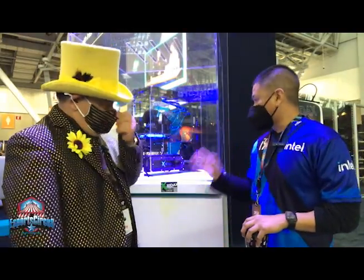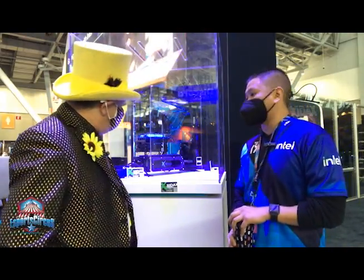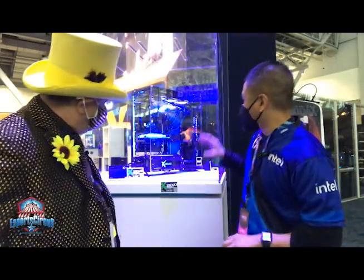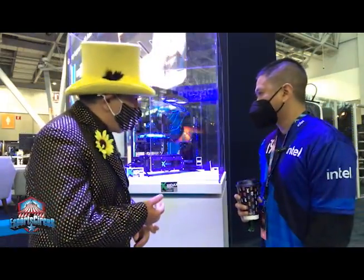Absolutely. This custom rig features our 12th Gen Intel Core 12900KS processor, which we just launched. It's the world's best gaming processor — certainly for eSports. Your community loves to game, and it's going to provide great performance and high refresh rate gaming that folks love, especially from a desktop. It's got a custom loop cooling solution, partnering with Zidac. We're here at PAX East day two in Boston, super excited with all our partners featuring the latest and greatest builds. And Newegg is here as a partner.